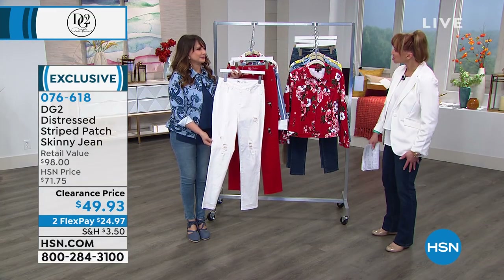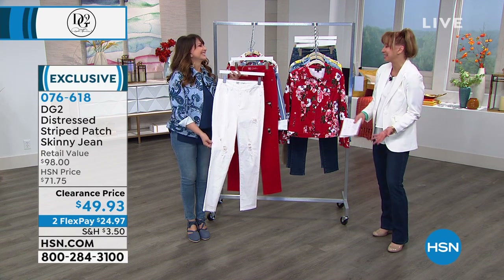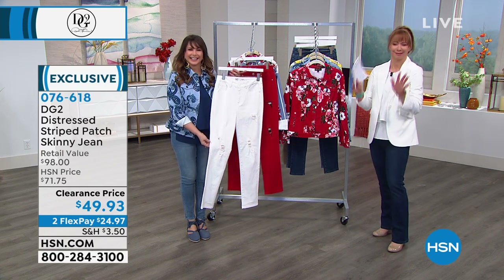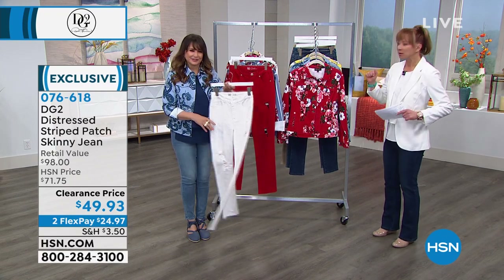I bought some of those things and I don't know what I was thinking — first of all, you can see my knees, which is a little awkward. But this is done in a way that we can wear and enjoy and celebrate.